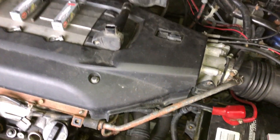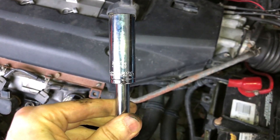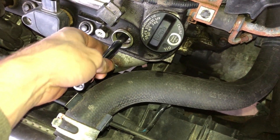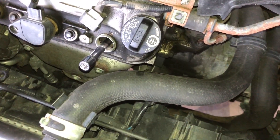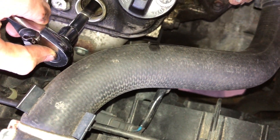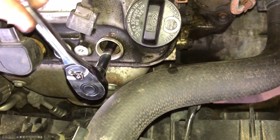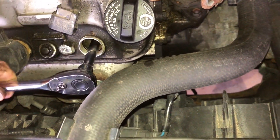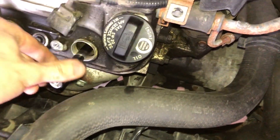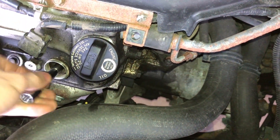Now we're going to get some socket equipment — we're going to need an extension and a deep socket, 5/8 inch — and we're going to put it right on in there, make sure it's grabbing the spark plug, and then we can remove it. There we go, it came undone pretty easily.